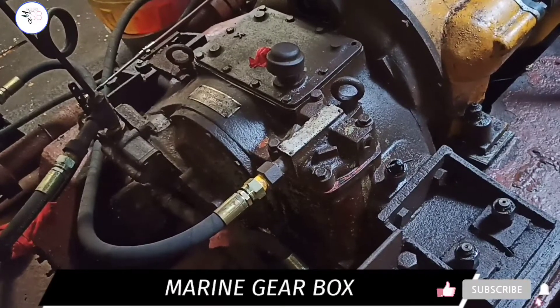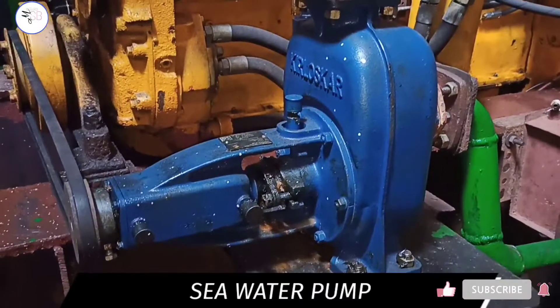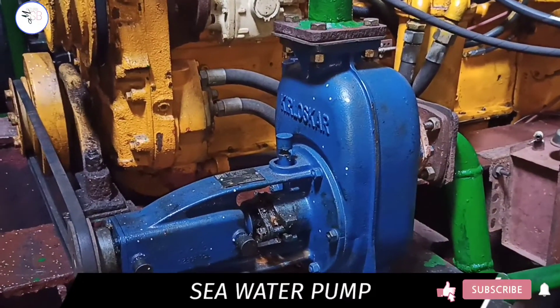This is the marine gearbox. The function of the gearbox is to change the direction of rotation of the propeller shaft. This is the sea water pump.